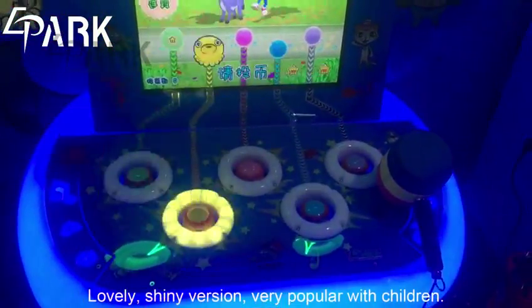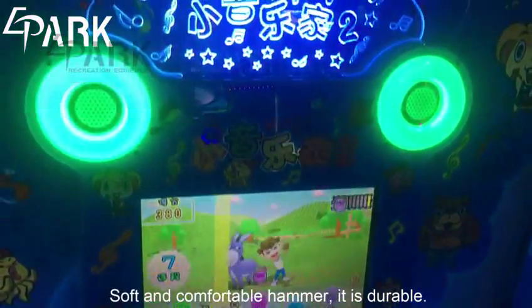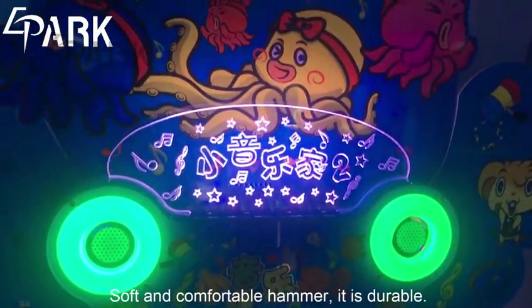Lovely, shiny version, very popular with children. Soft and comfortable hammer. It is durable.